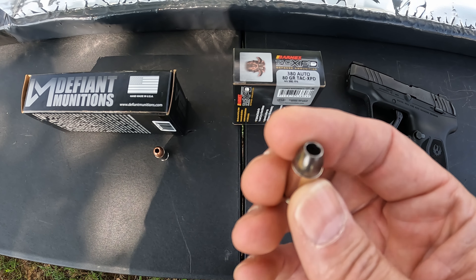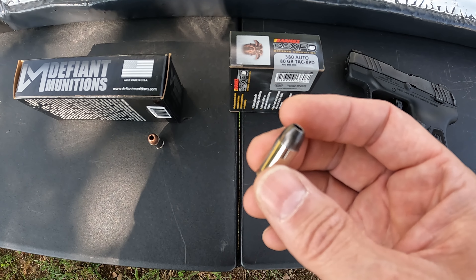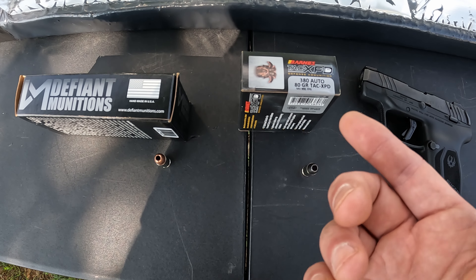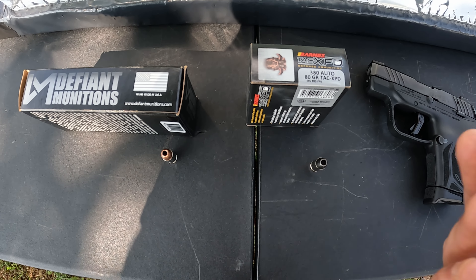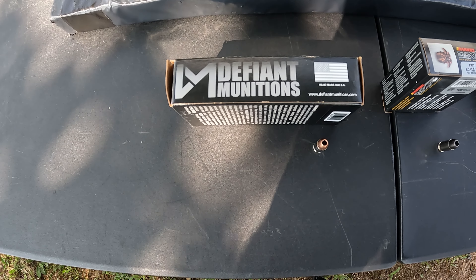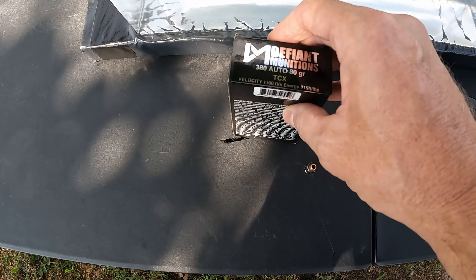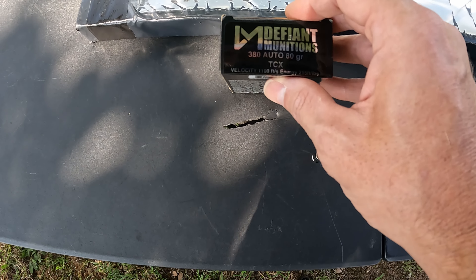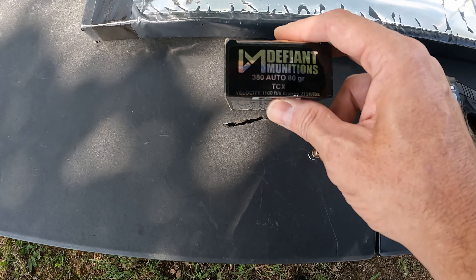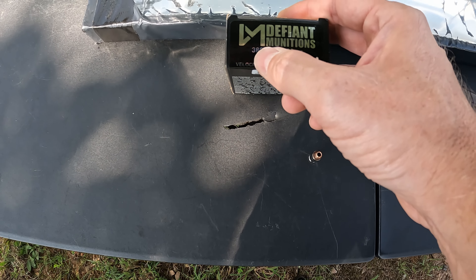Again, these are the Barnes TAC-XPD 380, 80-grain. As you can see, nice plated case with black plating on the copper projectile. These are both solid copper expanding rounds. The velocity on the box is saying 990 feet per second, which I highly doubt we're gonna see out of this little LCP. And then what we're gonna put up against it is the good old Defiant Munitions 380 — y'all know I've tested quite a few rounds from these guys.